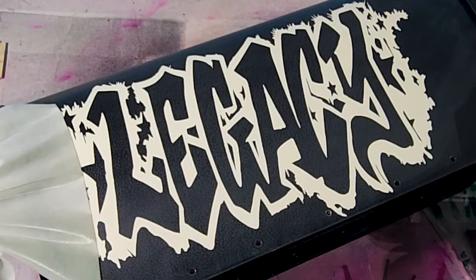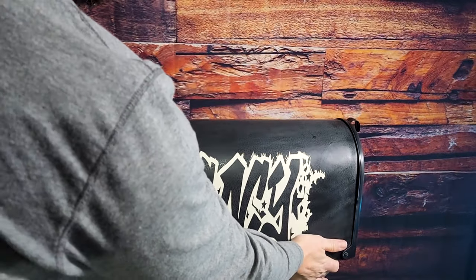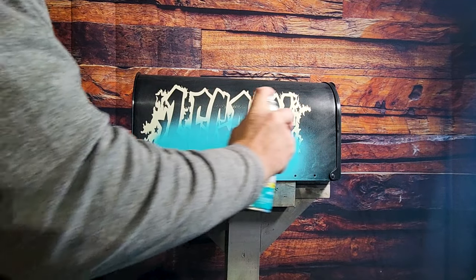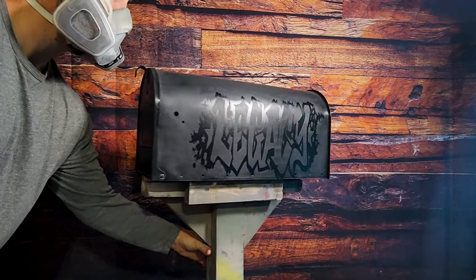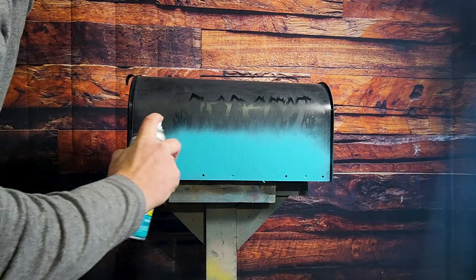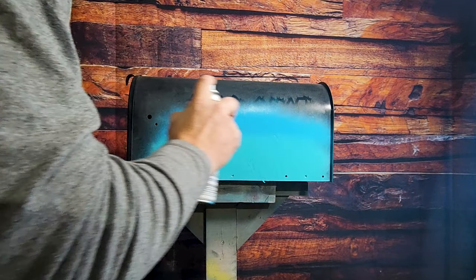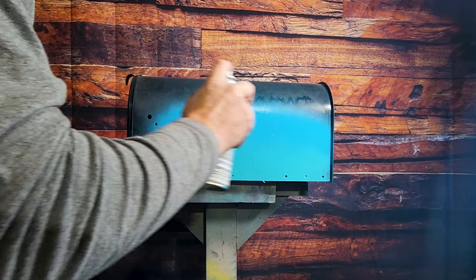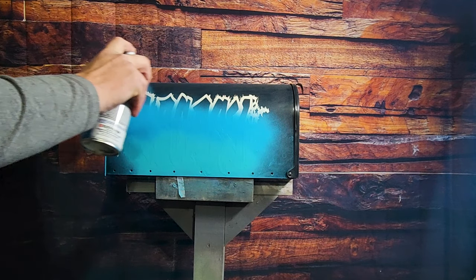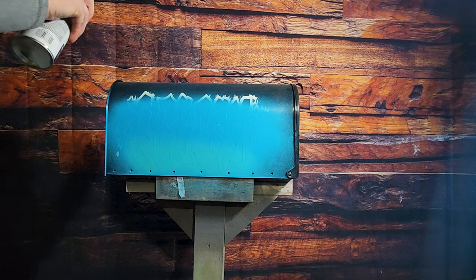That actually looks really sick — should just leave it like that. Just kidding. Now all we're gonna do is take our three colors of blue and spray the fade on the letters. I'm gonna start off with my lightest color, just like the graffiti logo I spray-painted inside of his shop, then my middle color, and just a little bit of the darkest color on the very top.